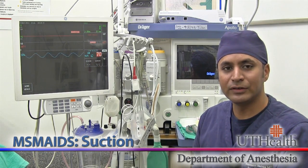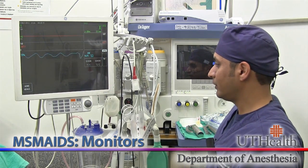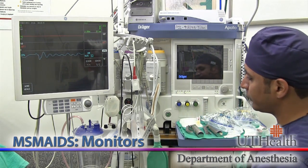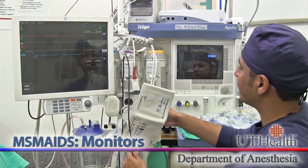The second M in MS MAIDS stands for monitors. Check to make sure that the display is adequately configured and that you have the appropriate monitors for the case. In this case, we're going to need a pulse oximeter, a blood pressure cuff, EKG leads, and a temperature probe connector.